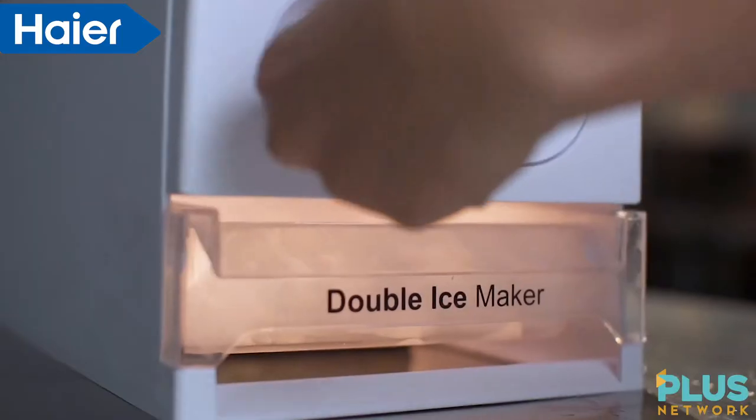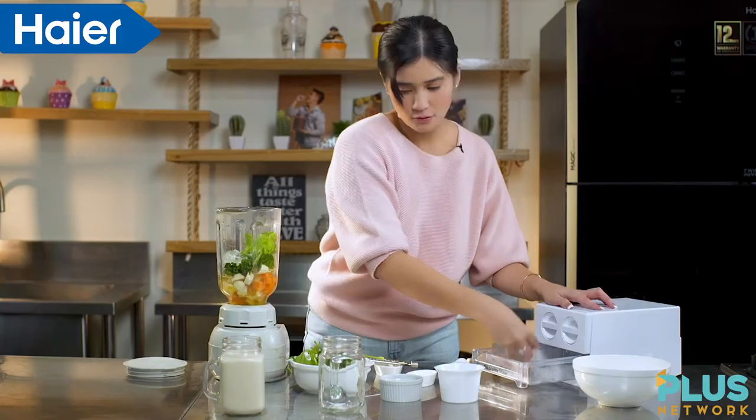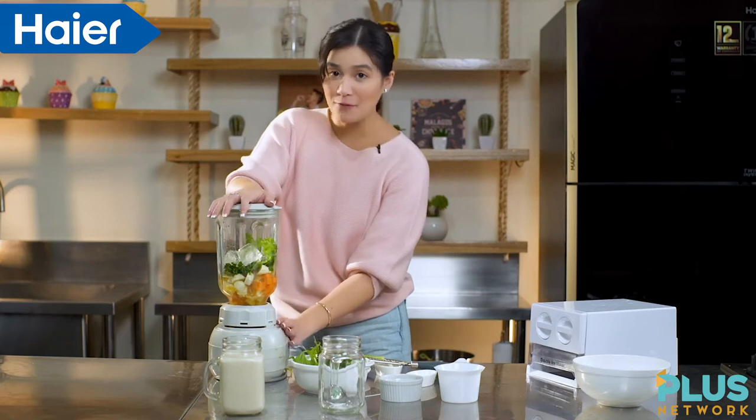So we get our ice from our bubble ice maker. So we can now blend it.